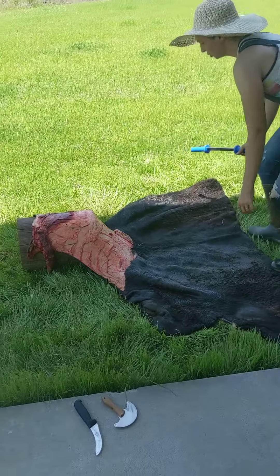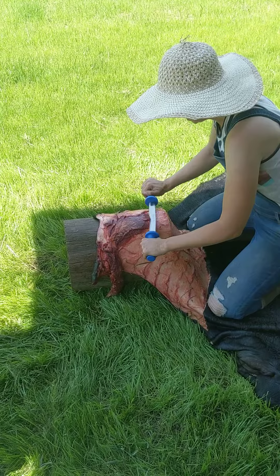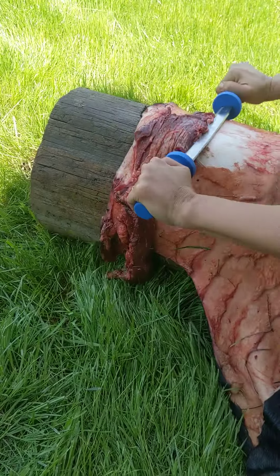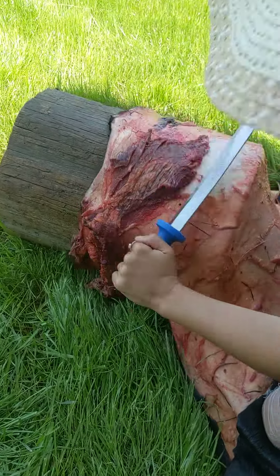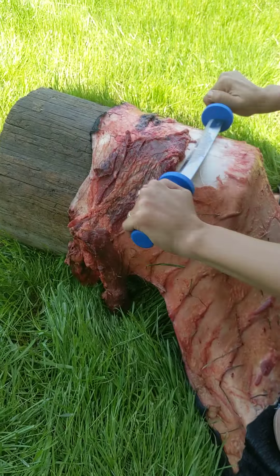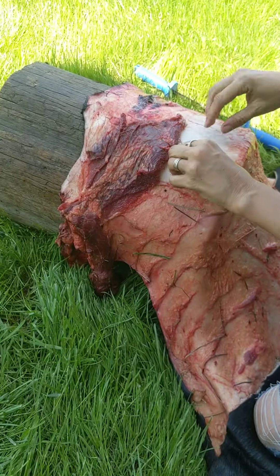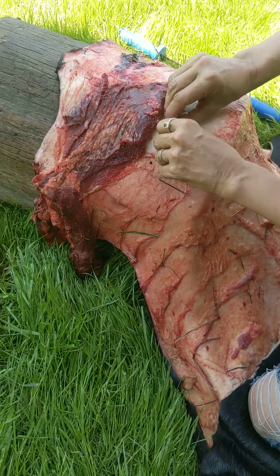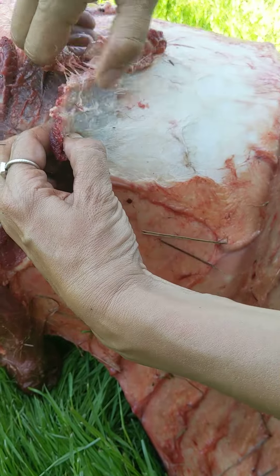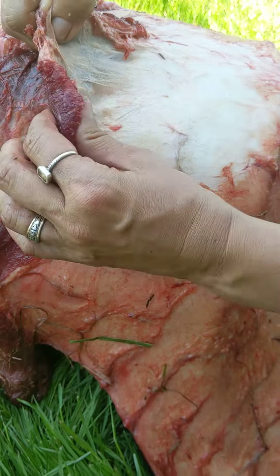Don't necessarily worry too much about where you're starting because it all needs to get done. Then you just take your draw knife and start working that meat off. When I get to a spot where it's not coming off so easy, you can kind of see here there are all these layers — just layer after layer on a cowhide. What we're focusing on is the layer where the connection between the meat and the hide is.